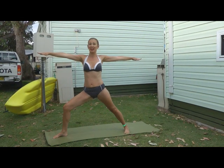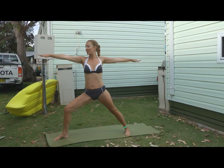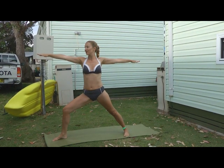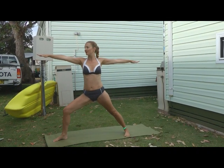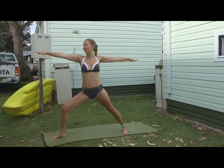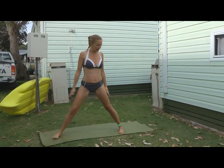Remember tensing your inner thighs, drawing up through your belly. Another deep breath here. Beautiful. And then just inhale here, exhale, come back to center.